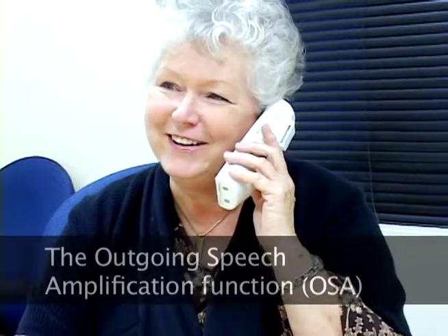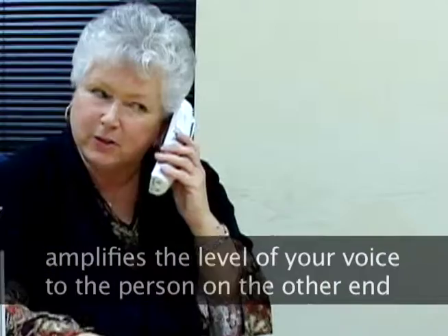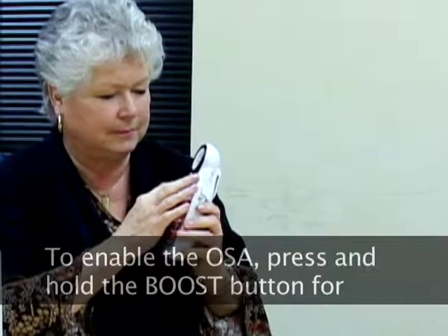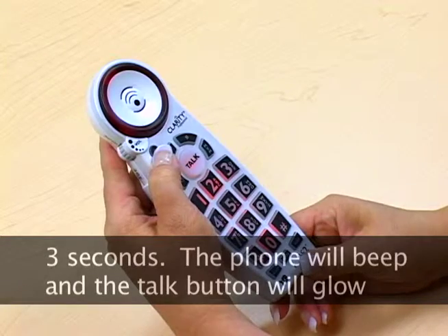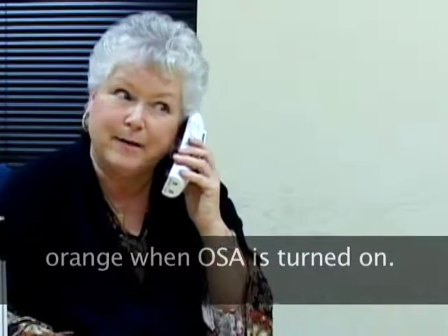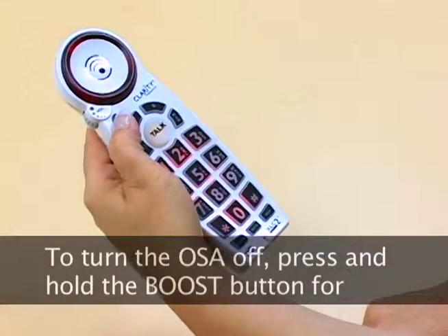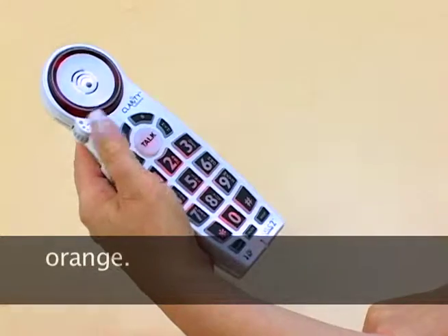The outgoing speech amplification function, or OSA for short, amplifies the level of your voice to the person on the other end of the telephone call. To enable the OSA, press and hold the boost button for 3 seconds. The phone will beep and the talk button will glow orange when OSA is turned on. To turn OSA off, press and hold the boost button for 3 seconds again and the talk button should no longer glow orange.